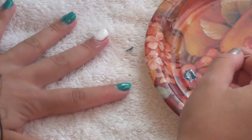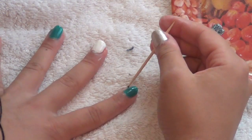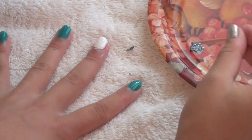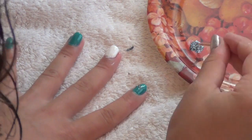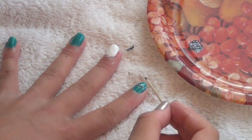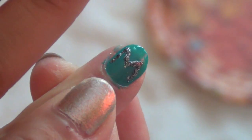Next, take a toothpick and use whatever color you want — in this case I'm using the silver sparkly color. Get the color on your toothpick and begin drawing an M on your pointer finger. Your finger should look something like this.